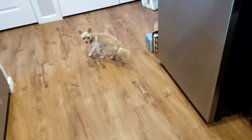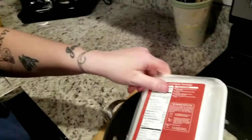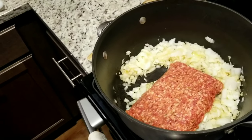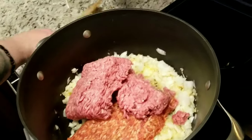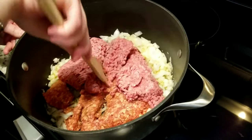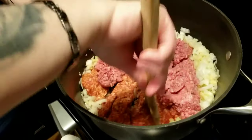One pound of mild Italian sausage — boom. And about a pound of burger, maybe a little bit more. The more the merrier when you're making a meat sauce or a meat gravy. Can't go wrong with more meat. Now it's on medium heat, just gonna let it come up to temp — the burger, sausage, onion, and garlic all start cooking.